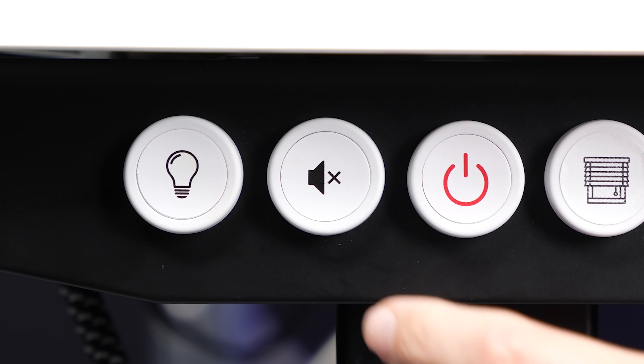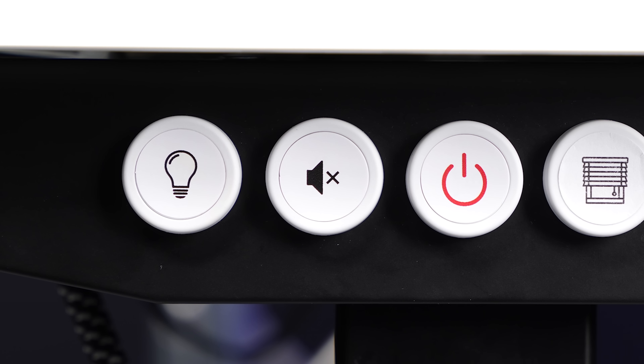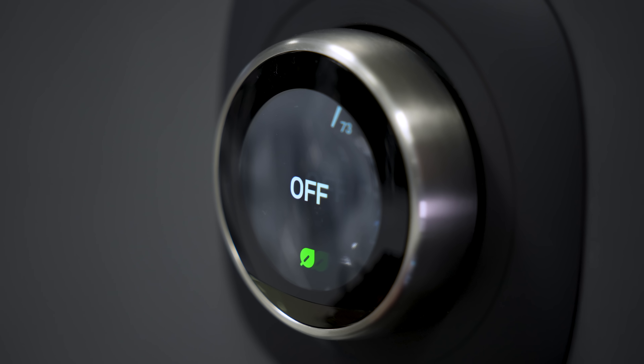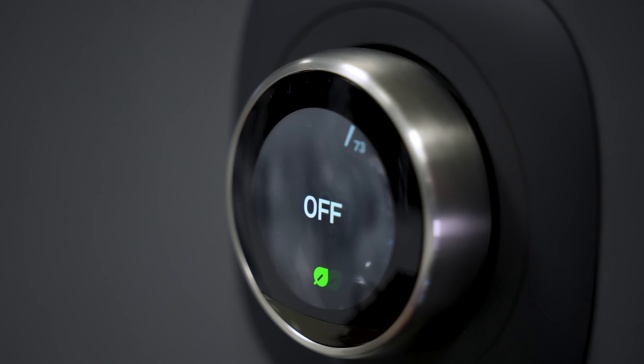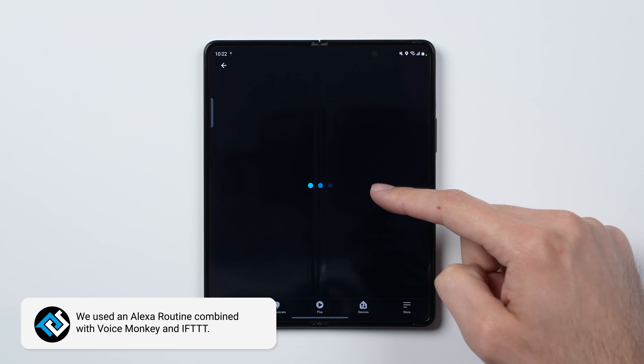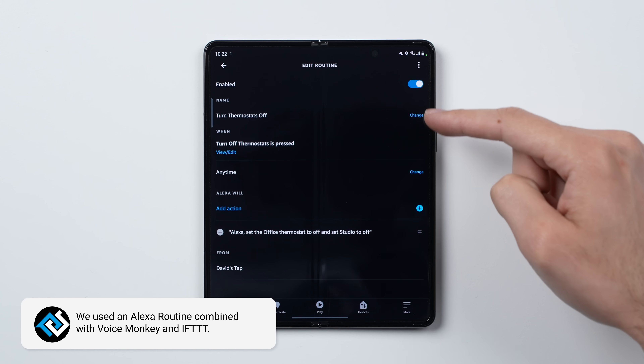Now this next button here is basically the studio's mute button, where if we're recording something with audio, like when I'm talking in front of a camera, it turns off the noisy little mini-fridge that we have with a smart plug, and then it turns off the AC units that are controlled with Google's Nest thermostats. Ironically enough, in order to get this automation to work, we actually had to use Amazon's smart routines, not Google's, since the Google Assistant doesn't work as well with IFTTT — but whatever, we're able to get it to work, and it is awesome.